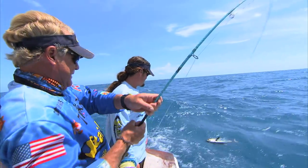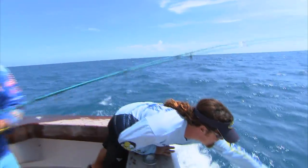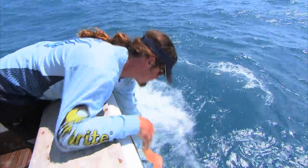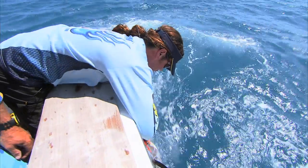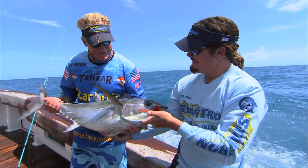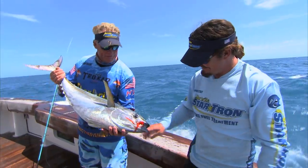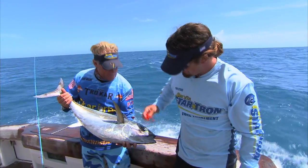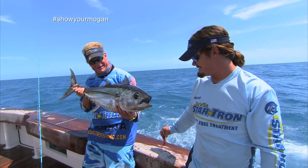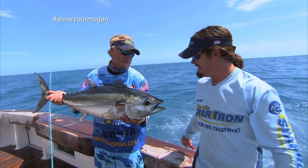Well, I think Mr. Blackfin — my first one on the fly — is ready to meet his demise. I think he wore him out pretty good, Blair. There he is. Got that nice orange fly sticking out the side of his head. That's a nice one too. Nice fish, brother. That'll work — on the fly. Good job, buddy. My first blackfin on the fly — absolutely incredible. What a beautiful fish. Gorgeous. They taste even better. Talk about a fight — that was a fight and a half.